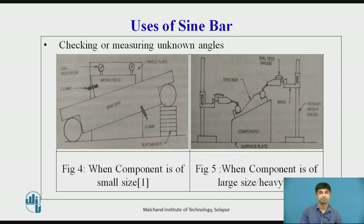Checking or measuring unknown angles — small component: For measuring an angle, it is necessary to first find the angle approximately with a bevel protractor. The sin bar is then set to that nominal angle on a surface plate using a suitable combination of slip gauges. The component to be checked is placed over the surface of the sin bar. A dial gauge is set at one end of the workpiece and moved along the upper surface. Any variation in parallelism is indicated by the dial gauge. The slip gauge combination is adjusted until the upper surface of the component is truly parallel with the surface plate, and the angle is calculated by θ = sin⁻¹(h/l).